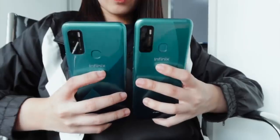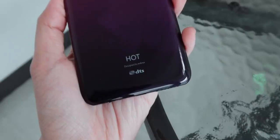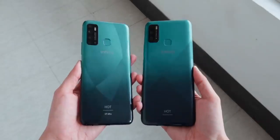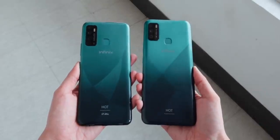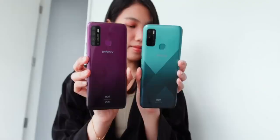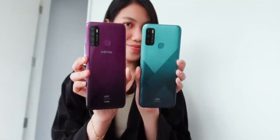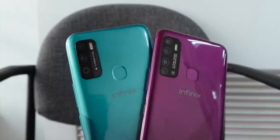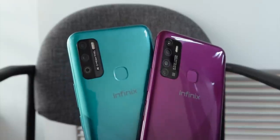Starting with design, we're greeted with some gradient pop color options with rigid patterns that give an edge. The units we have are both in the Quetzal Cyan colorway, but Infinix also lent us the violet-colored Hot 9 for reference. You can distinguish the two with their size and cameras — the Hot 9 gets a quadruple camera setup while the Hot 9 Play gets two rear shooters.